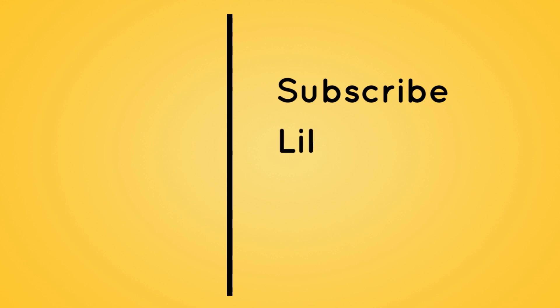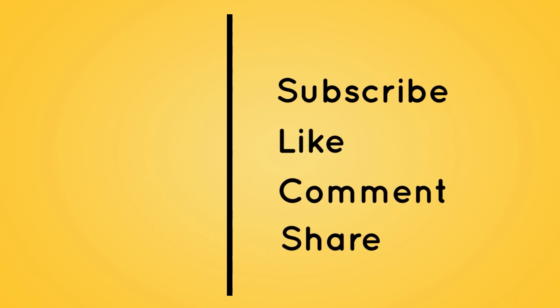In case you were wondering how we cleaned the table, here is a life hack. Thanks for watching — subscribe and click on the notification bell, like, comment, and share with friends and family.